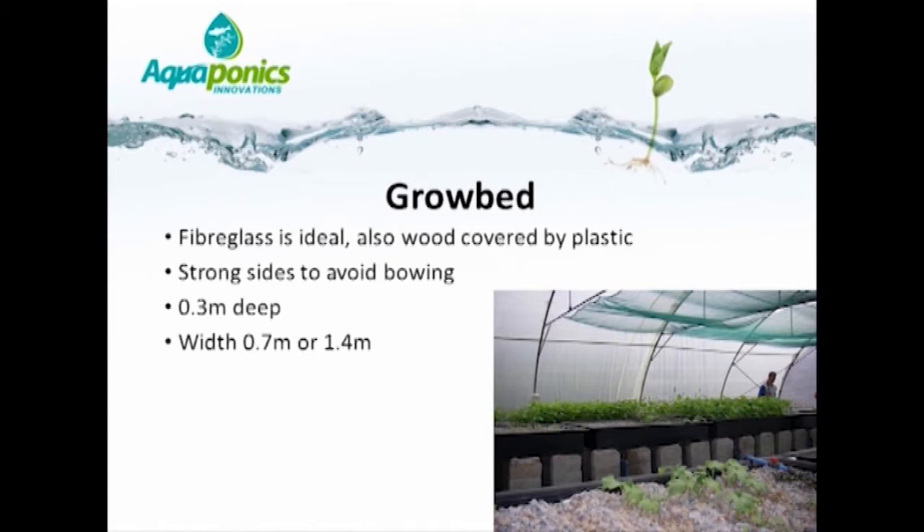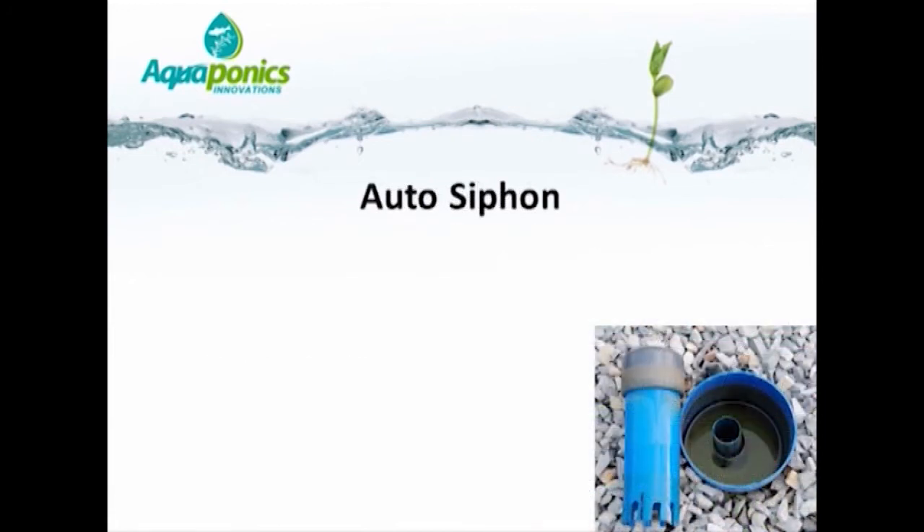If the grow bed is up against a wall or the side of a tunnel, it can be no more than 0.7 meters wide. If you are able to access from either side, the grow beds can be a maximum of 1.4 meters wide. If using the gravel bed or flood and drain technique, an auto siphon is one option for draining and refilling the beds, enabling the flood and drain cycle that makes the aggregate bed technique work so well.